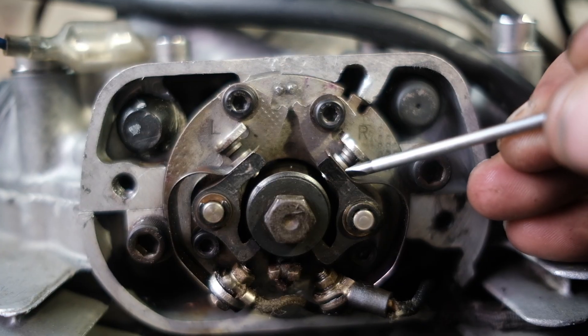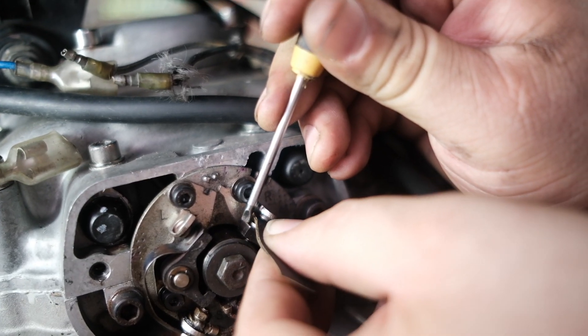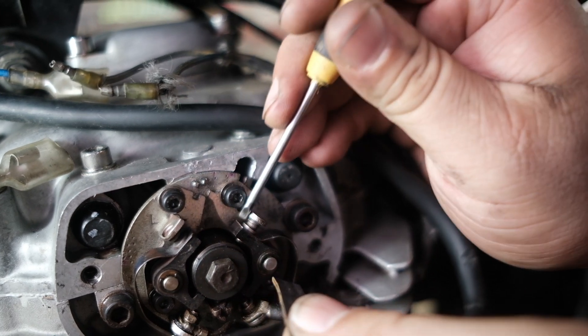If the light is not on or triggering, that means there could be some dirt between the points. A little bit of sandpaper in between will help get that cleaned up quick.